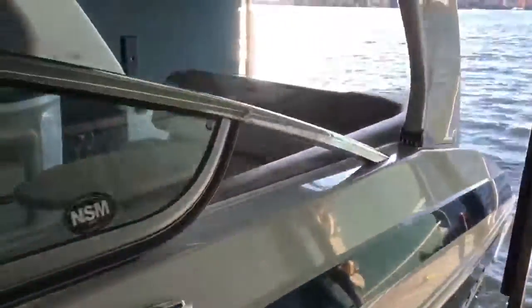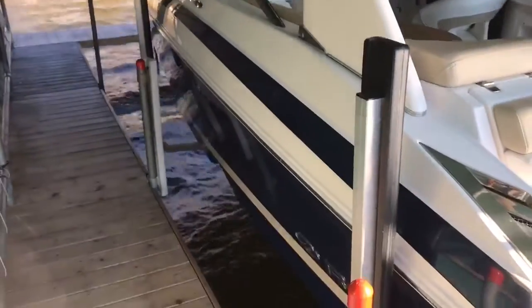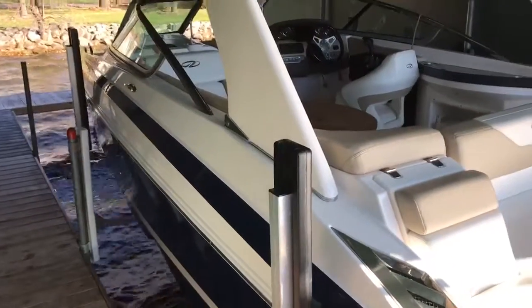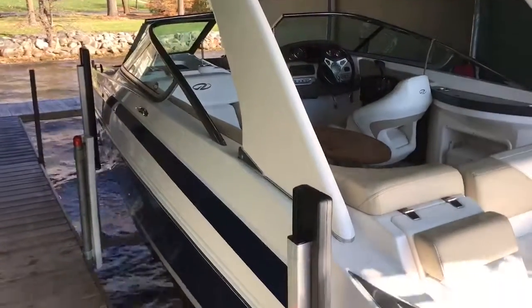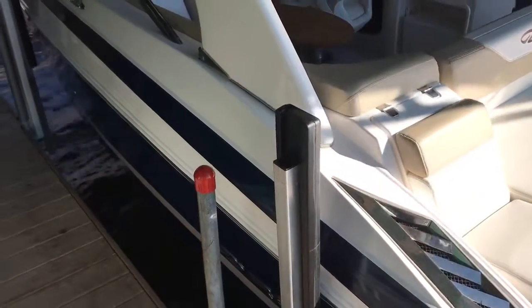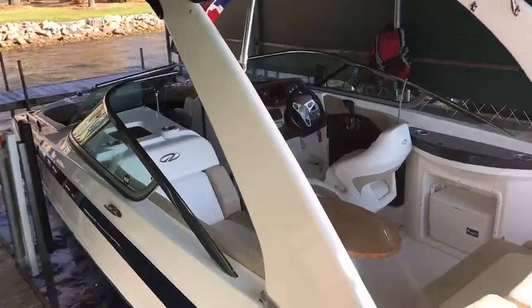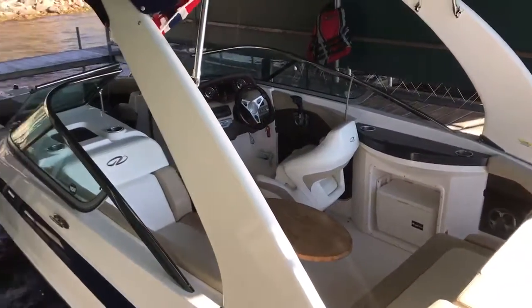So what we'll do now is pull our boat back down and get back out to enjoy the beautiful day. Once again, this is the 2012 Regal Boats 24 Fast Deck with the Fast Track hull design. Thanks, and have a great day.